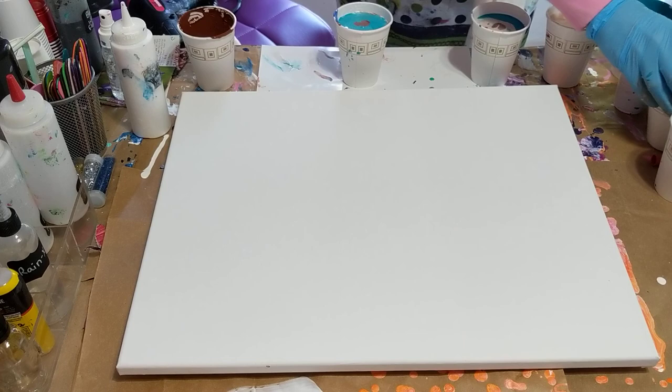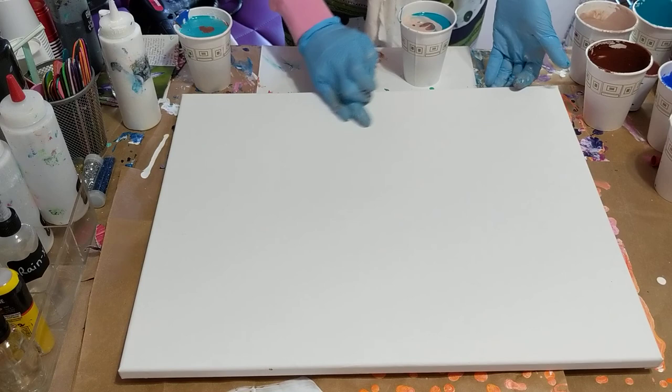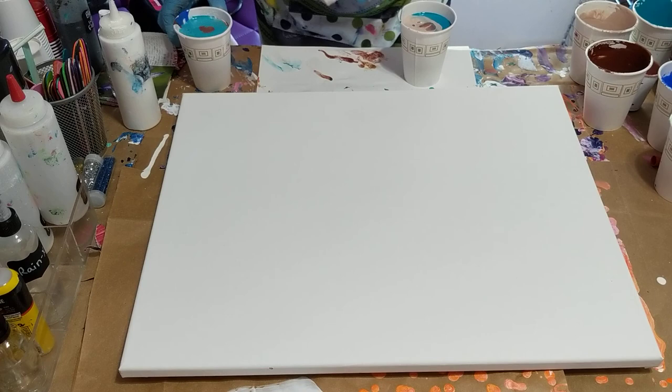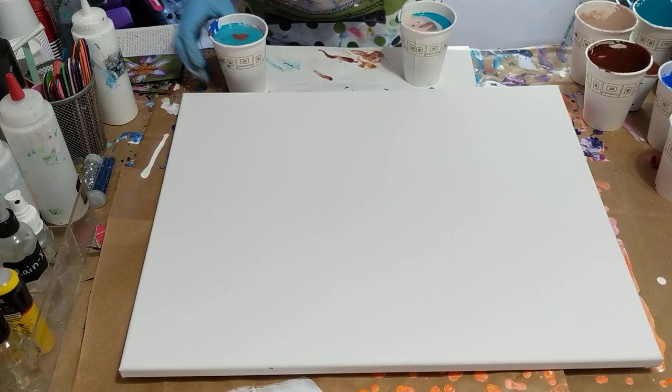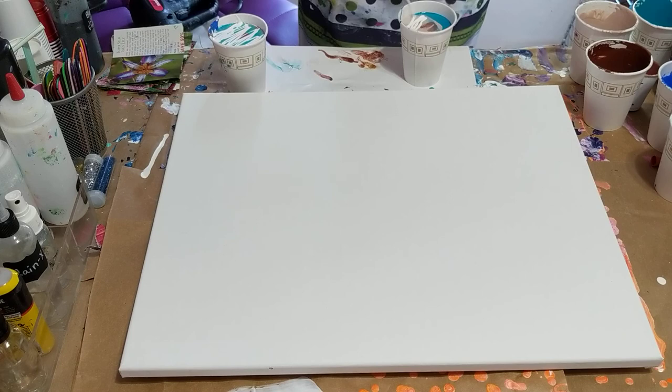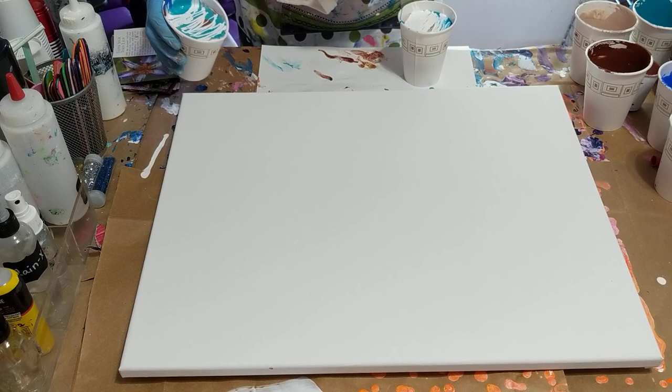I'm just going to move these out of the way a little bit. I don't have a lot of room with this bigger canvas and more colors. I've got some alcohol on my canvas — no big deal because it'll just evaporate. I may do a couple different techniques; I'm going to see what happens once I get the paint on here. I think I'm going to put a little extra white on the top of both cups.